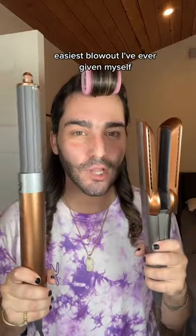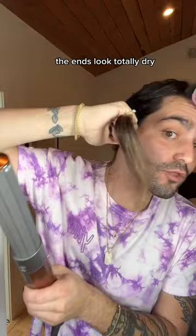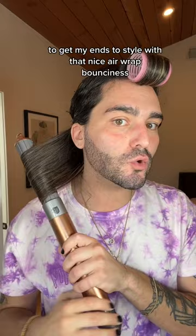Easiest blowout I've ever given myself. Manually stretching my root, emphasizing the heat at the root, because that is where I wanted the absolute most volume. The ends look totally dry, but there is still a bit of moisture, and I'm using that last bit of drying time to get my ends to style with that nice airwrap bounciness.